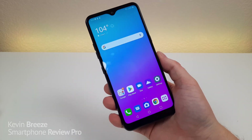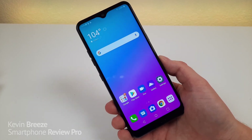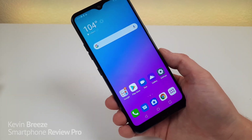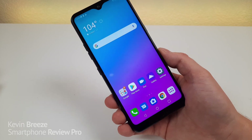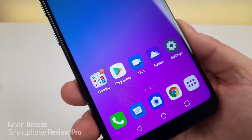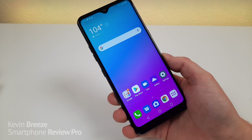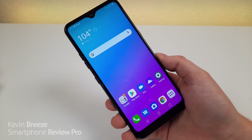Here is the LG K51. This device features a 6.5-inch LCD display at 720p, with a PPI of 293 and a 19.5 by 9 aspect ratio. Despite being 720p, the display still has very good colors and is nice and crisp and clear. I personally prefer AMOLED over LCD, but overall I'm pretty satisfied especially considering the price tag.